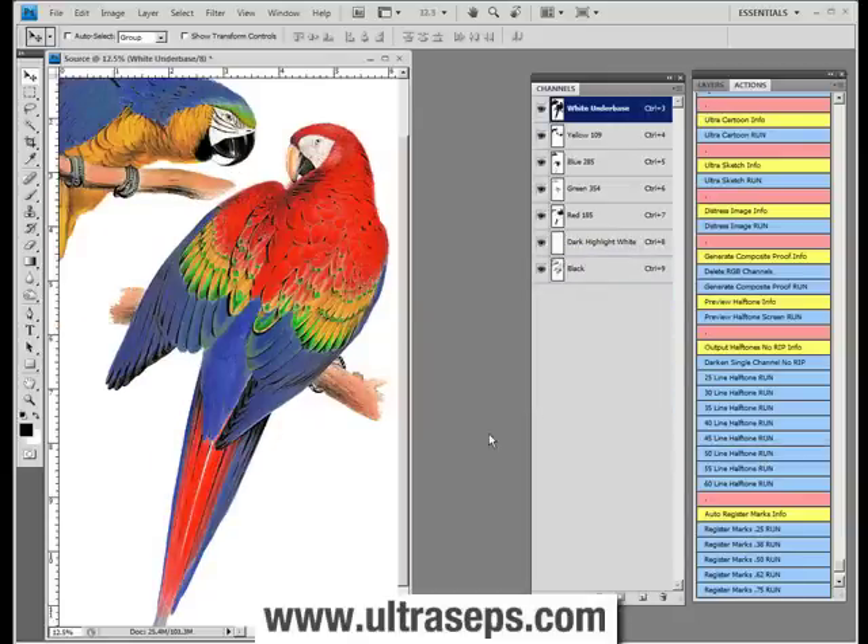In about two to three minutes or so the process will be complete, and you'll see that your channels are still there. They still contain the proper names, the color information, and so on. The big difference is that there has been a line screen, angle, and dot shape applied to each channel.